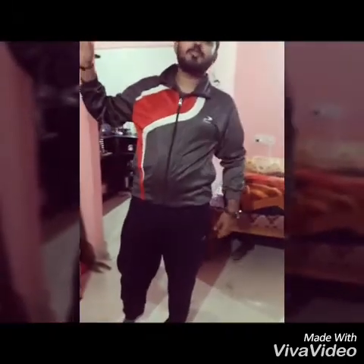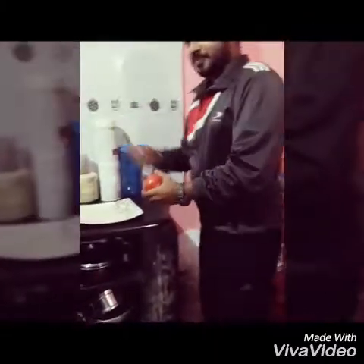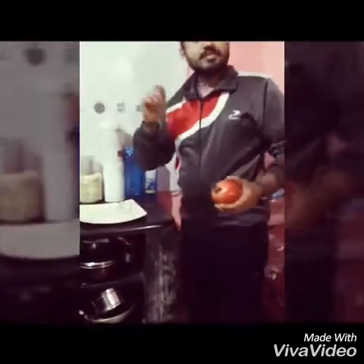Hello guys, now I am going to cut a pomegranate in an awesome way. Follow me — this is my kitchen. Here is the pomegranate and I am going to cut it in an awesome way. So initially, this is a typical Indian kitchen, you can't expect more than this.